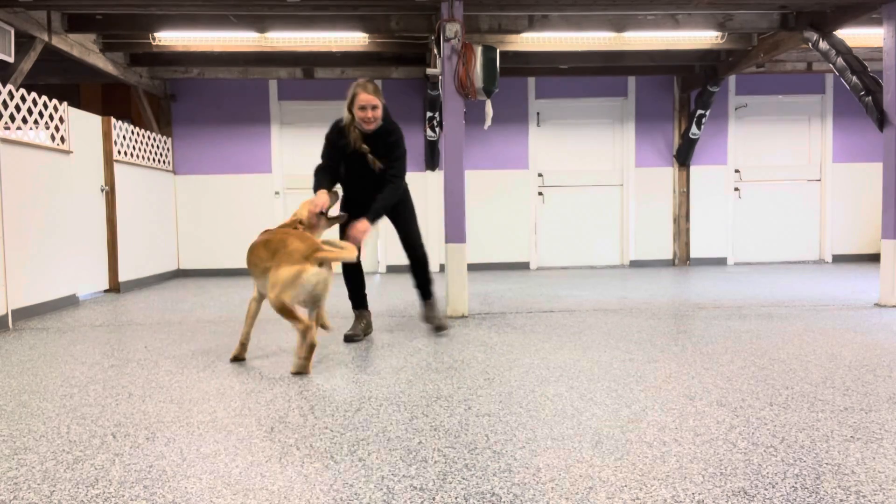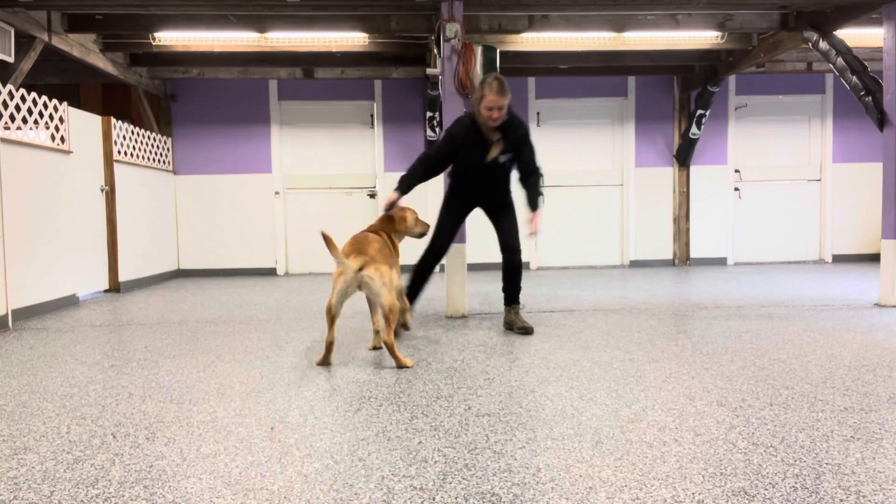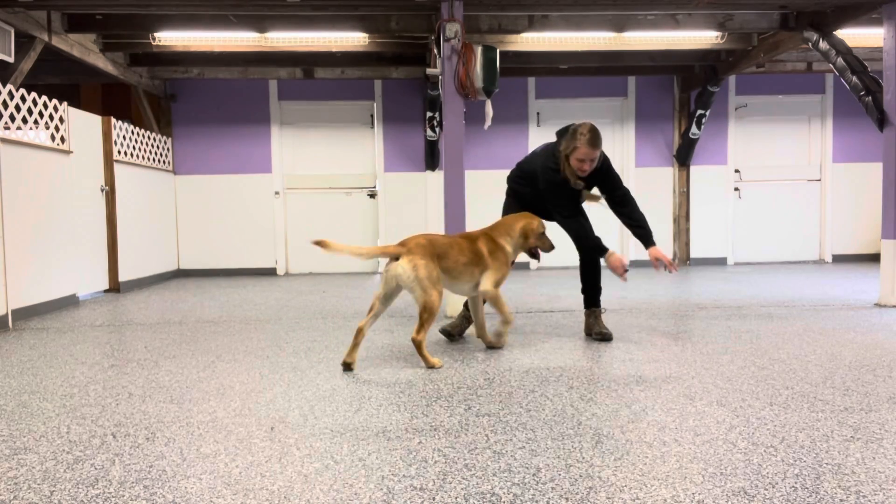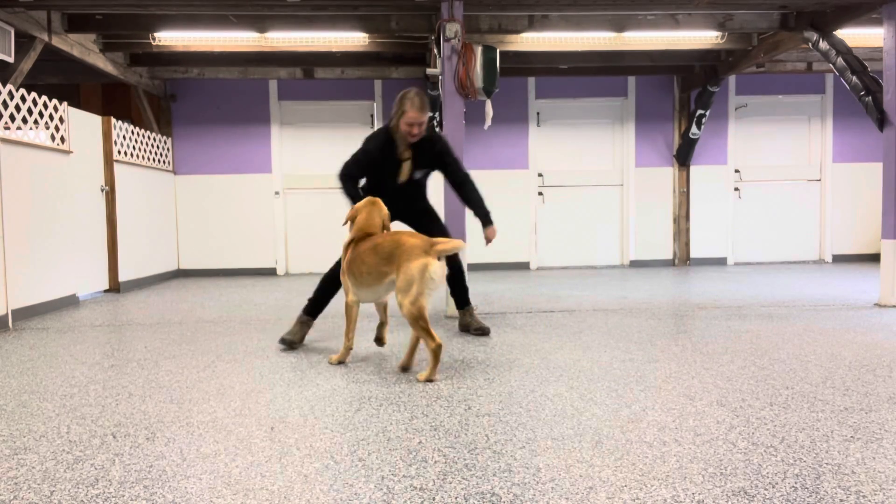I'm just trying to get him excited with my body movements to see if I can get him to jump or pop up a little bit so I can then ask him to settle down. Settle.